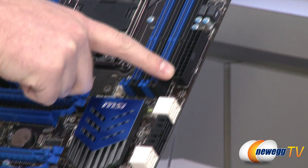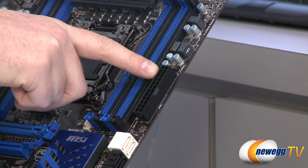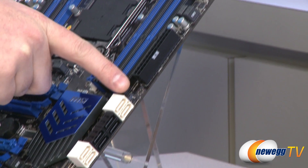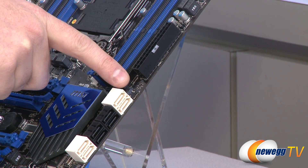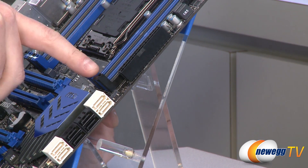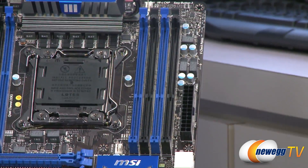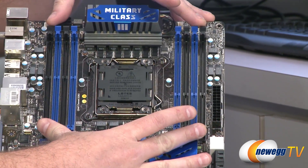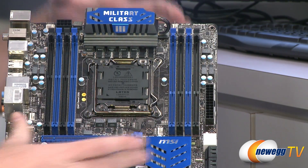Moving up the side of the board is the 24-pin motherboard main power connector. Right above that is a J-Turbo header. The board also features a dual BIOS, with a small physical switch so you can practice overclocking on one BIOS and easily switch to the other — toggling between your main BIOS and your backup.